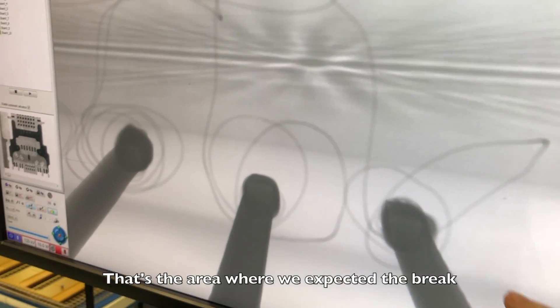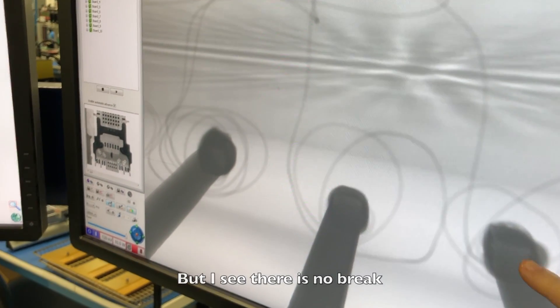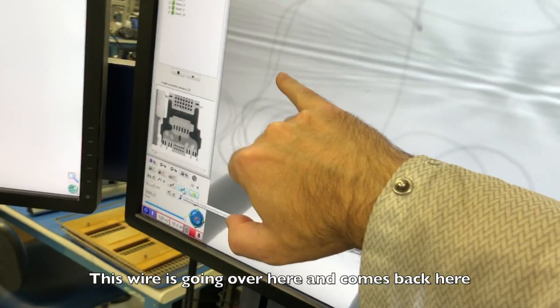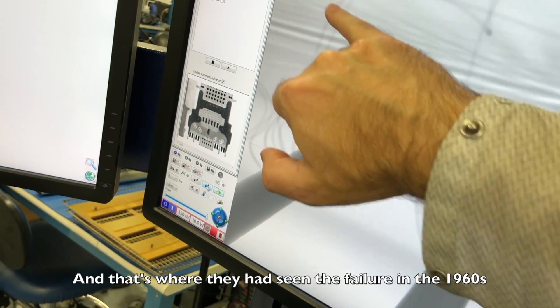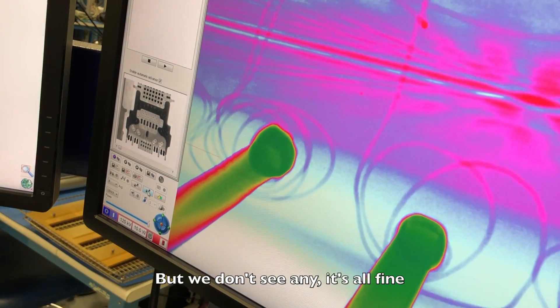That's the area where we expected to find the break — seeing if there's one on it. That's where it goes over here and then comes back here. That's the sideboard, and it goes through fine. That's where they had seen the failure in the 1960s, but we don't see any break. It's all fine.